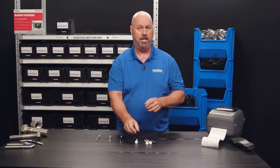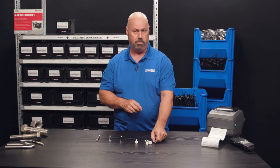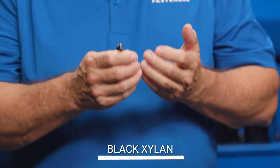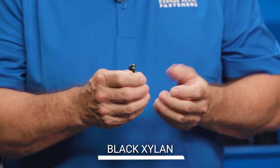If you have a black application, mainly around the console of the boat, we recommend the black Xylon, which is a dip-spin process. It has UV protection and keeps from turning chalky in outdoor environments.